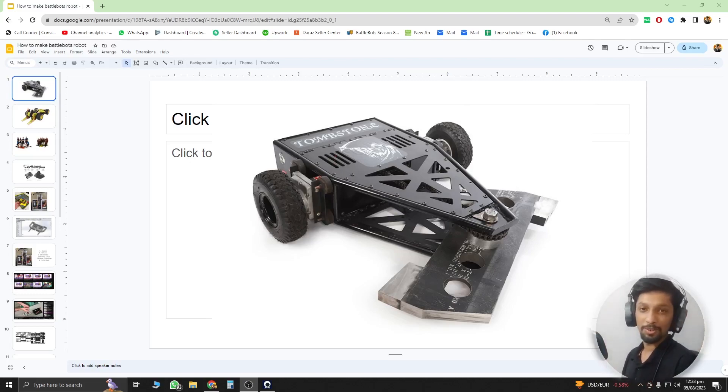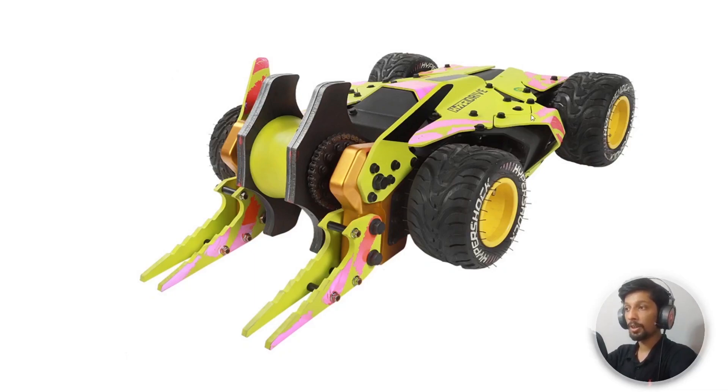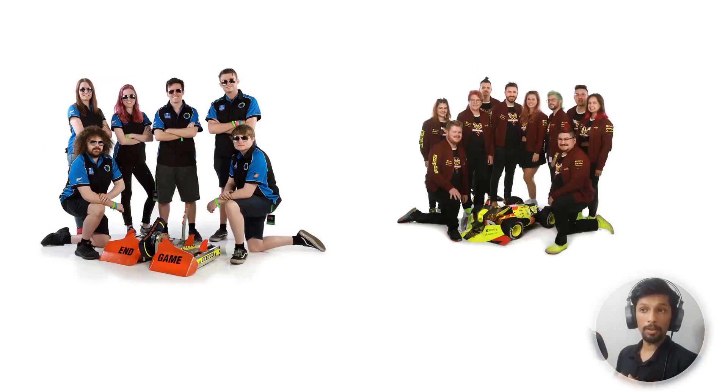Our tutorial starts with how you can build your own battlebot. On my screen is Tombstone, a very famous battlebot, and another one of my favorites, Hypershock. If you're planning to build your own combat robot, you have to understand that these robots on TV are the result of a complete team — literally seven to ten or more people building the same robot — and they cost more than $10,000, sometimes up to $50,000.